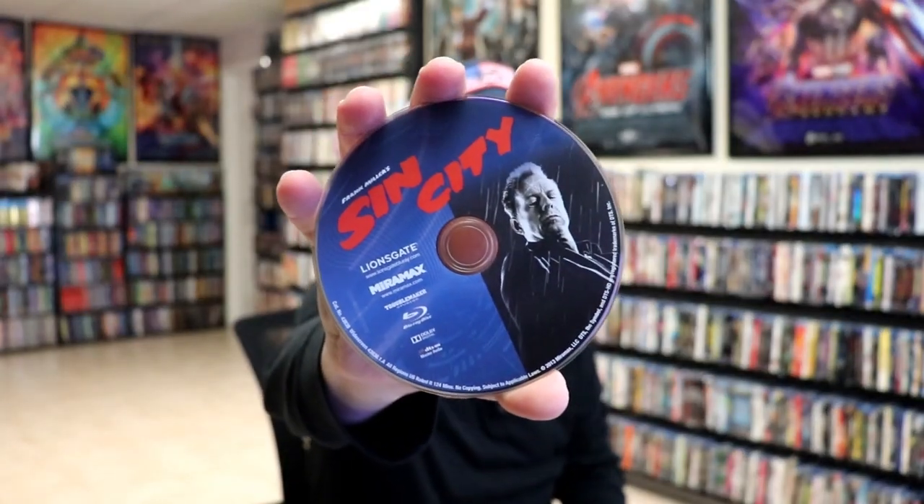On the inside, it does come with a digital code. And we have our one Blu-Ray disc with some disc art. And we do have some inside artwork.